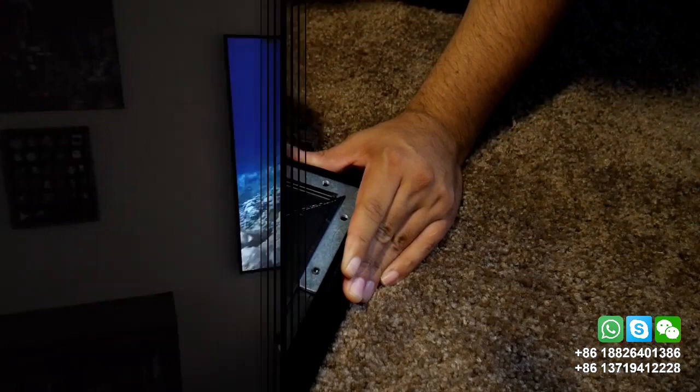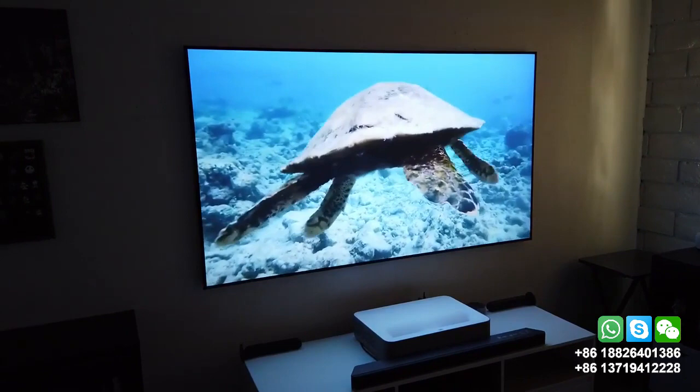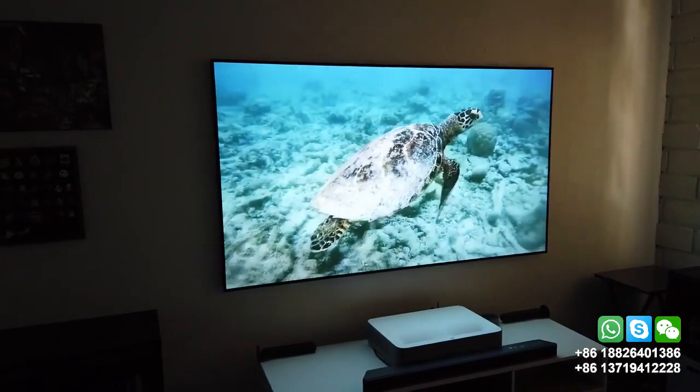I finally finished putting it together and I'm telling you guys it looks fantastic. Beautiful picture. Right now it's a dark environment even though there's some sunlight still coming through my blinds here in sunny San Diego, and the image looks beautiful. Let me turn on the light.